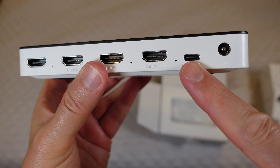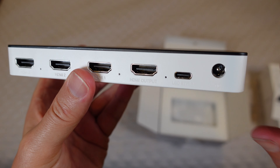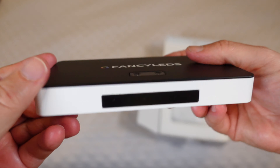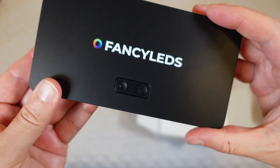Then you have the port for your LED strip — that's what you connect your LED strip to in order to control it. And then you have your DC in for powering the box. Nice and small and lightweight, the Fancy LED Sync Box.